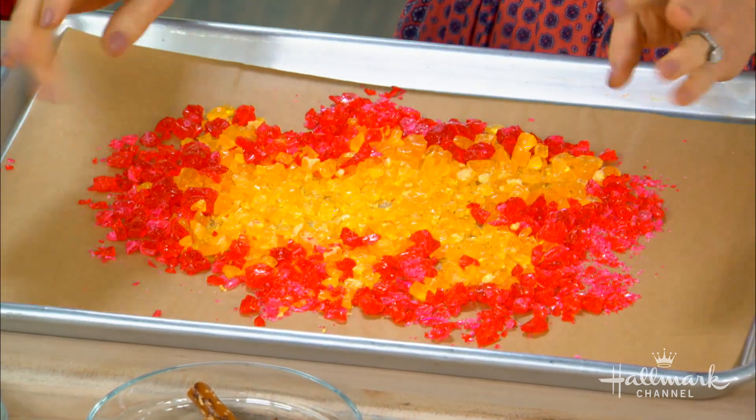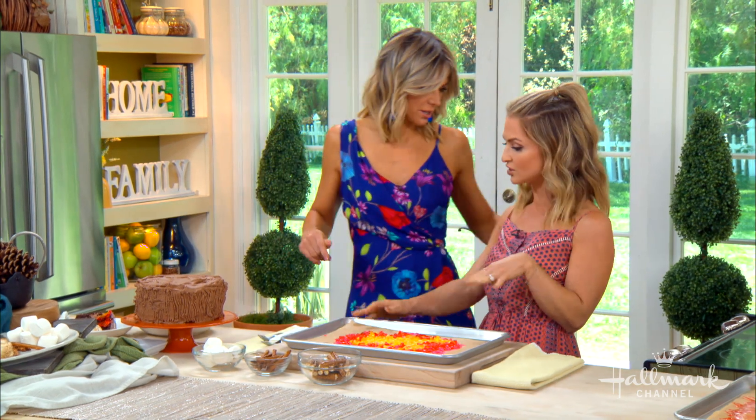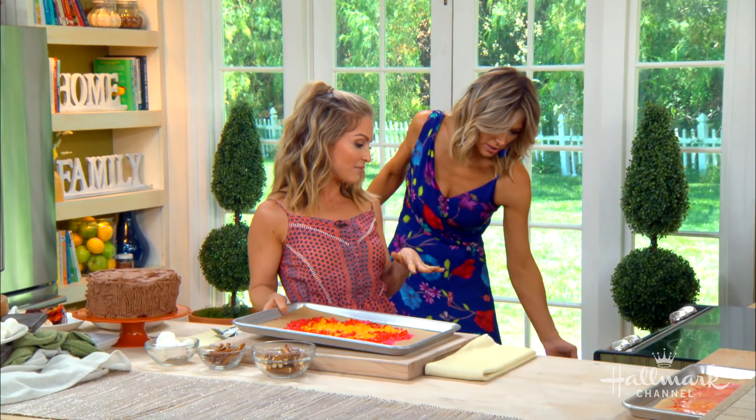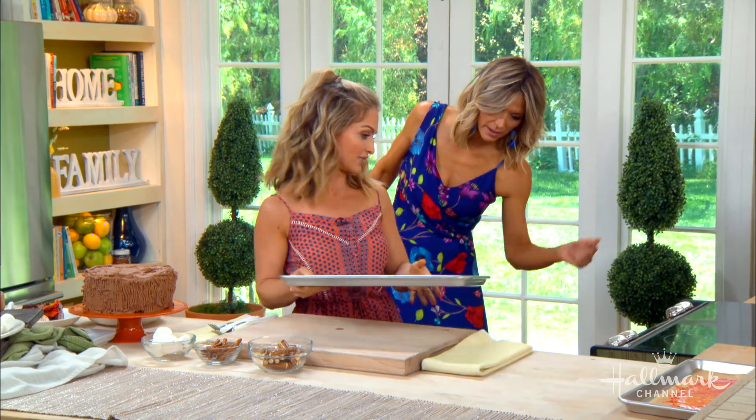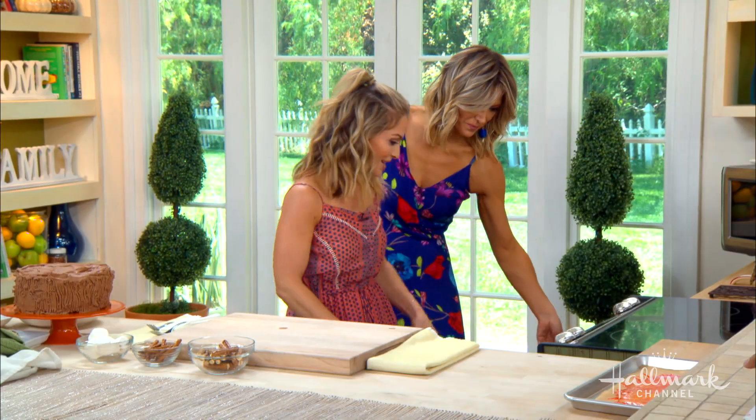I have it on a baking sheet lined with parchment paper. We're going to pop it in the oven at 350 degrees for six to ten minutes — keep your eye on it because it goes from zero to sixty really fast. It will melt, and it would be a real bonfire.